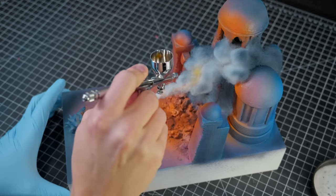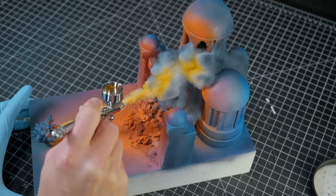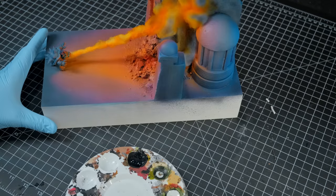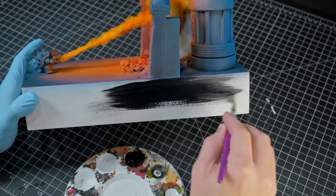After that, I darkened the outermost edges of the smoke and tinted the interior with a fiery orange. The last thing to do was to paint the sides of the base with black 3.0, and I called it good.